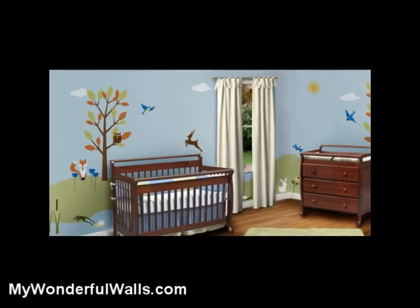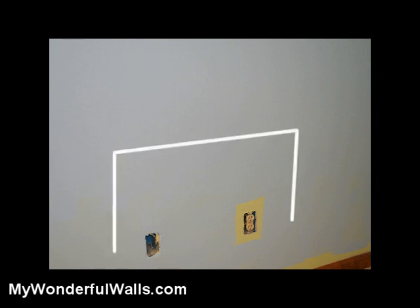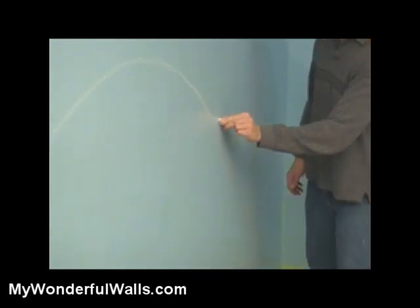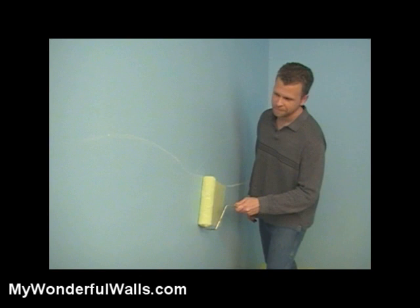Hills make a great addition to a mural, and if you want to paint them, they're very easy to do. Here's how. After painting the sky color, use a piece of chalk to mark out approximately where your furniture will be. This is important because you want your mural to rise above the furniture and be visible. Then use your chalk to sketch the hills. After you have your chalk lines just right, go back with a roller and paint in the hills.